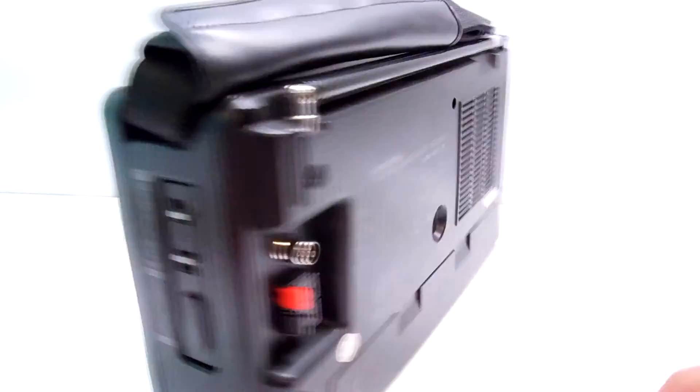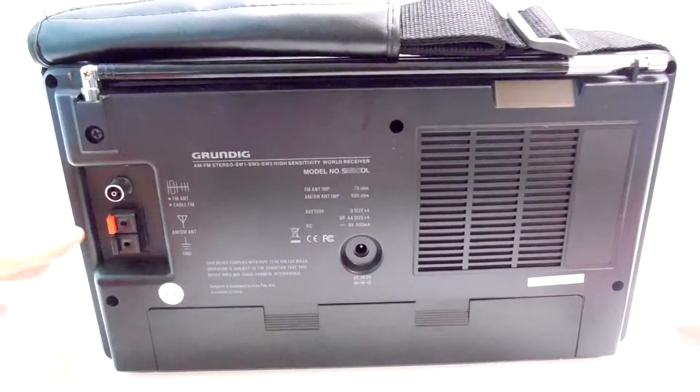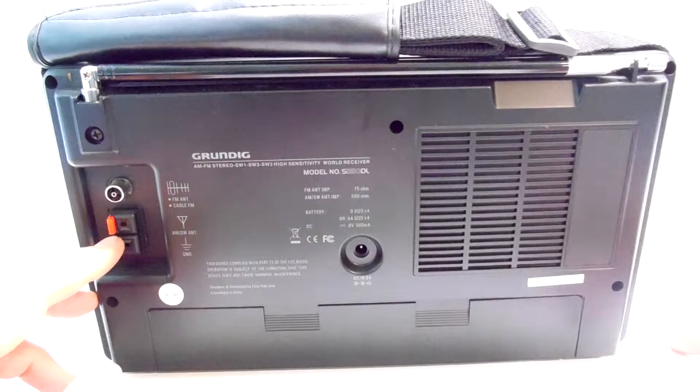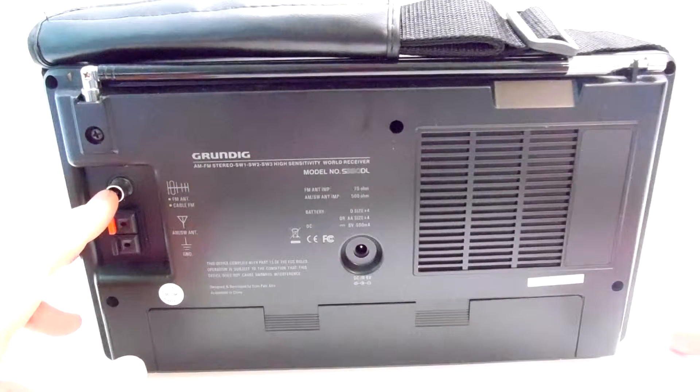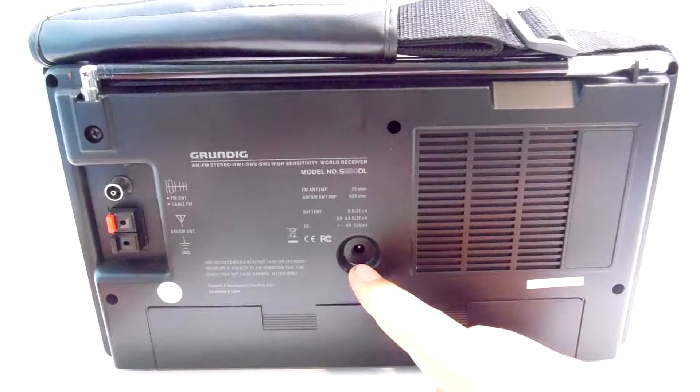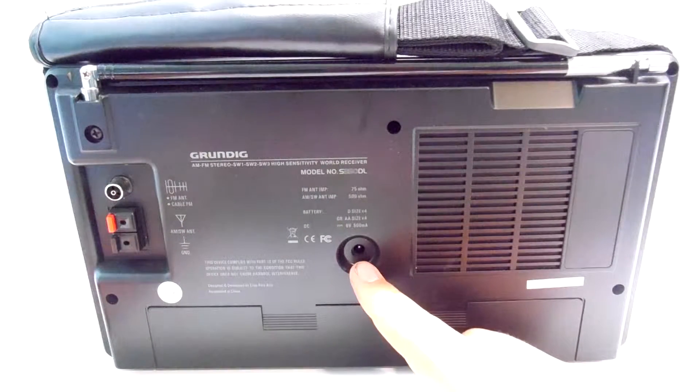If you flip it around to the back, it has two ports for external speakers to be hooked up to it, as well as an FM antenna or a cable FM antenna if you want to. It also has an option for a power supply port, which ours did not come with.